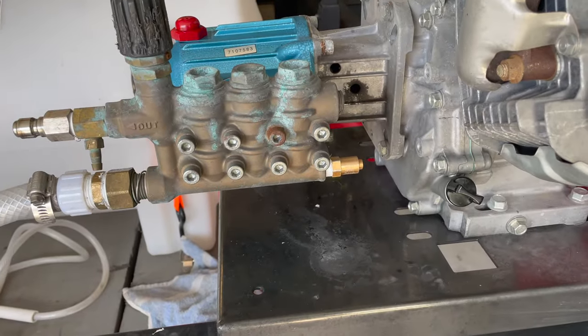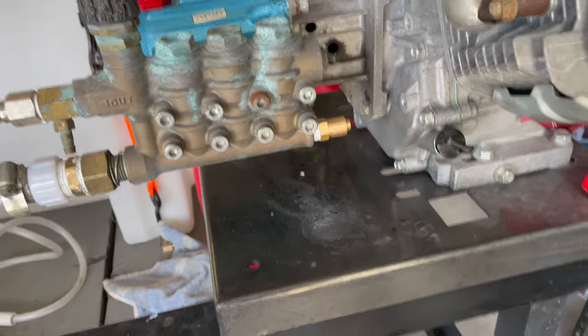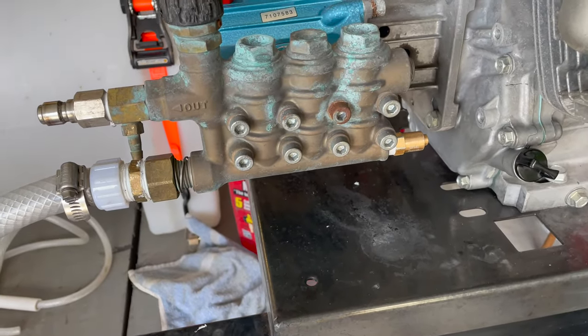So you just saw that video of the failure for this thermal release valve. I'm going to pull this off, show you the numbers on the existing valve, and then show you the replacement that we got from Pittsburgh Spray.